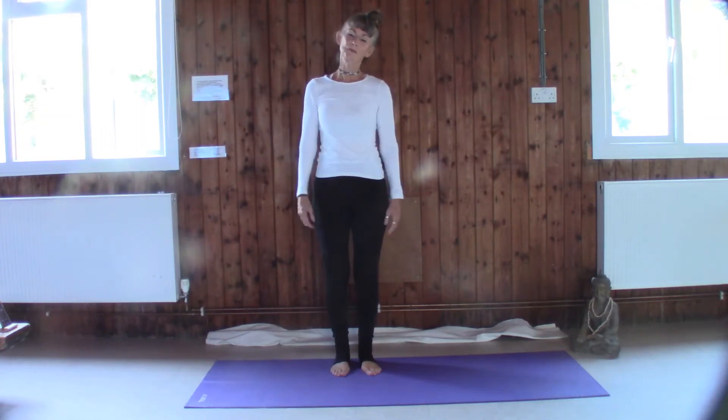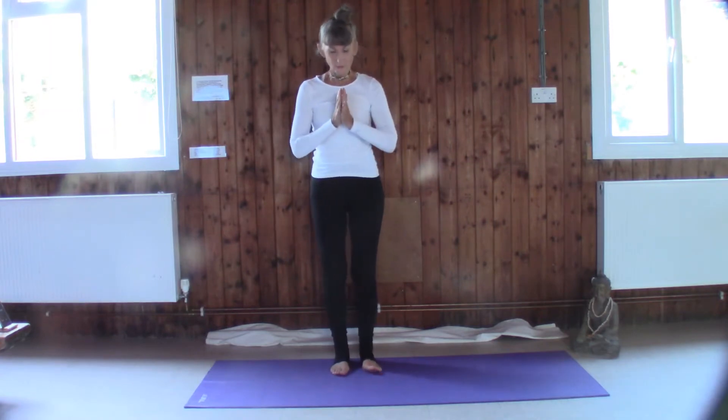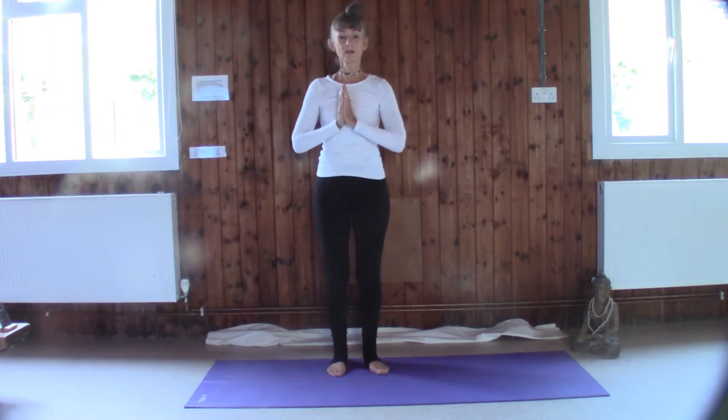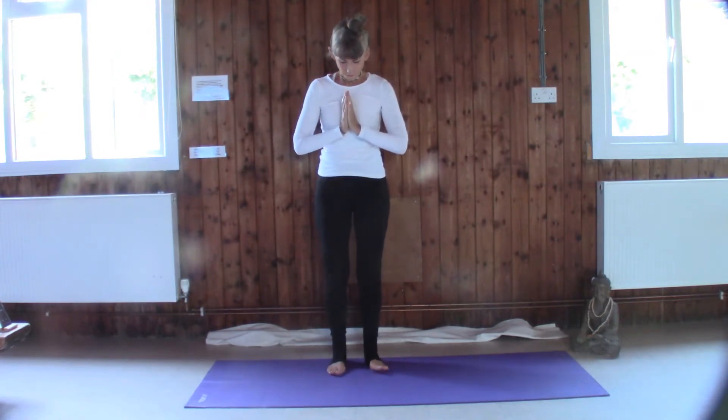Welcome everybody, thank you so much for joining me today. My name is Lindsay and today we're going to be doing yoga for tranquility. So let's just start by coming back into ourselves and letting go.